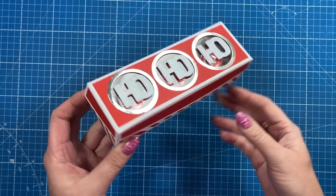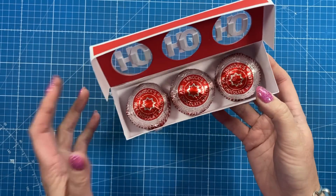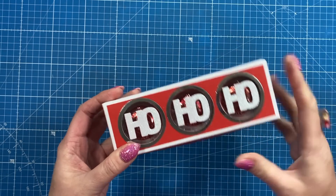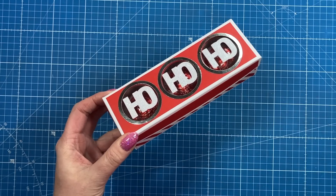Hey everybody, it's Sam here. Thank you for watching. Today I've got this really easy little flip lid gift box which holds three Tunnock's Tea Cakes. I realized I'd nearly finished my Christmas series and I hadn't done a single tutorial using these chocolates, which I love. They're just nice little stocking stuffers — maybe leave it for your neighbor or your postman. I think it's quite a sweet little gift.